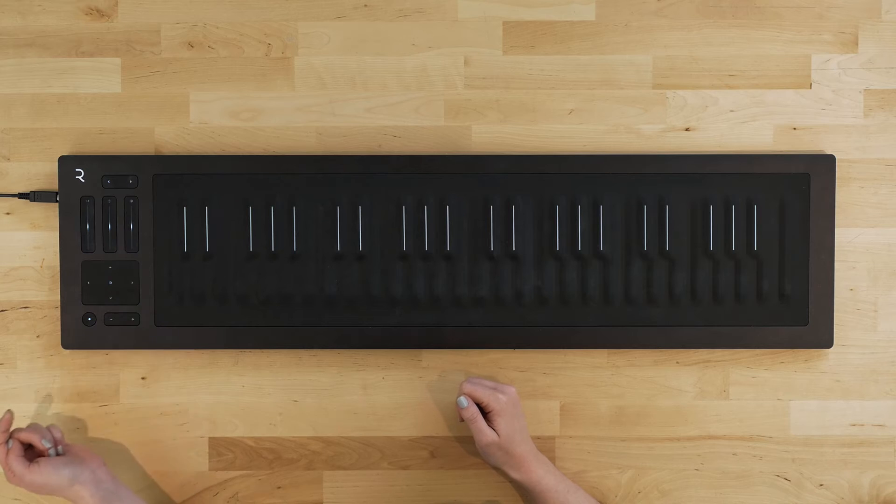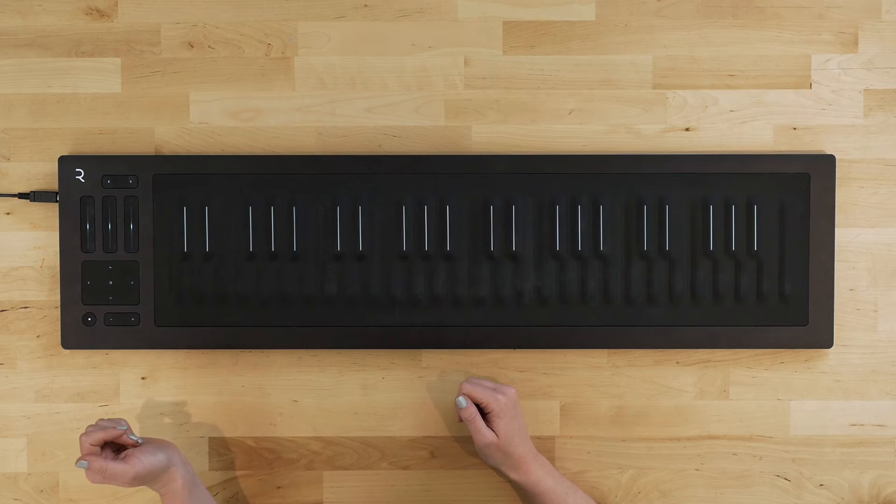The second mode on the Seaboard is MIDI mode. If the power button is illuminated white, then we're in MIDI mode and the touch faders will work like traditional mod wheels, which can be assigned to any number of parameters.